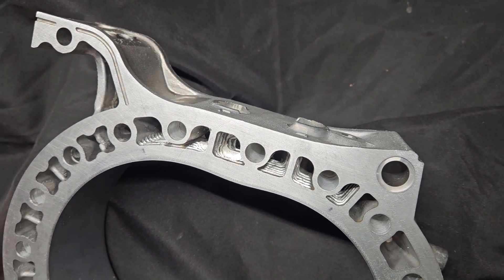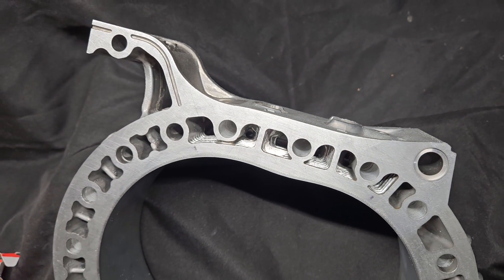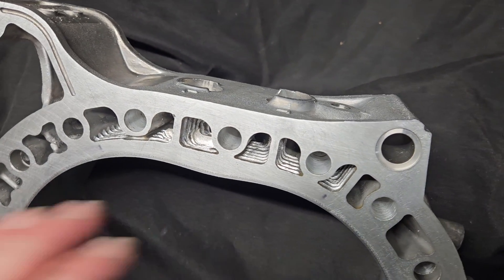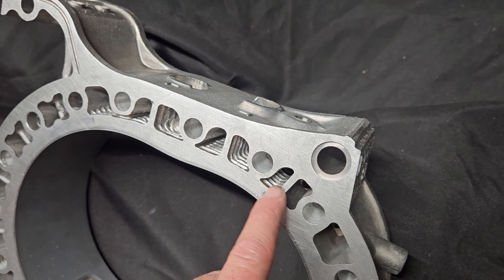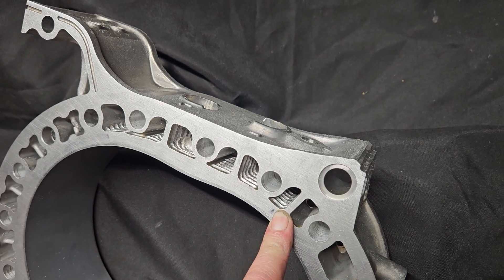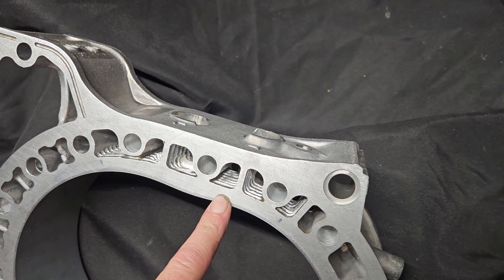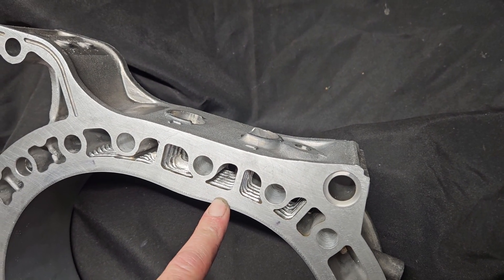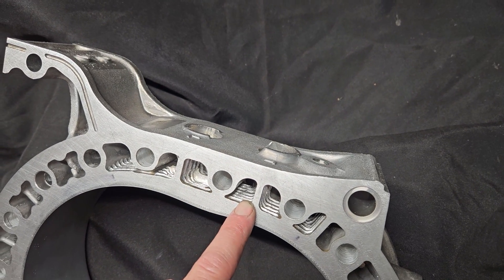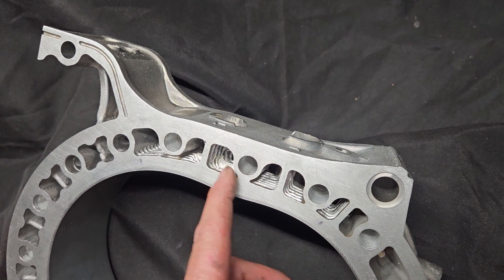I've seen more and more customers needing this type of modification, and originally it was always done by hand - that's actually how I was doing it for this particular project. Nowadays there are also really nice CNC versions, but obviously that is pricey and takes turnaround time. This particular motor has to be done ASAP, and the previous motor that came apart had signs of excessive heat buildup in the cooling areas, which can cause cracking around the spark plugs and failure to the water cooling system.